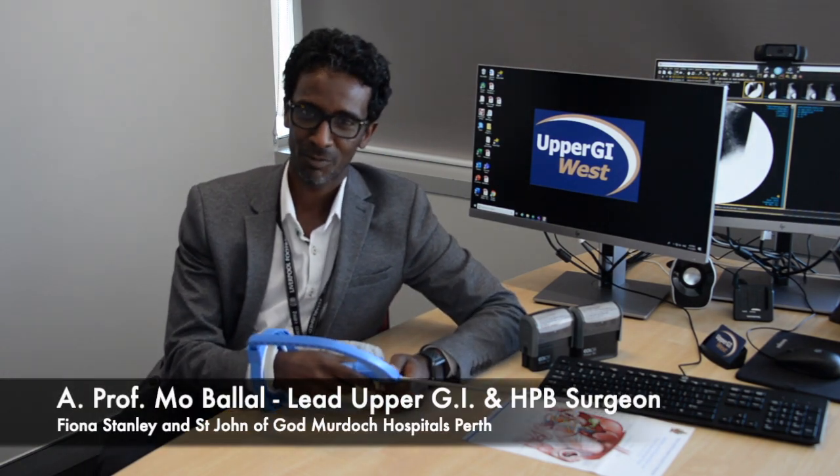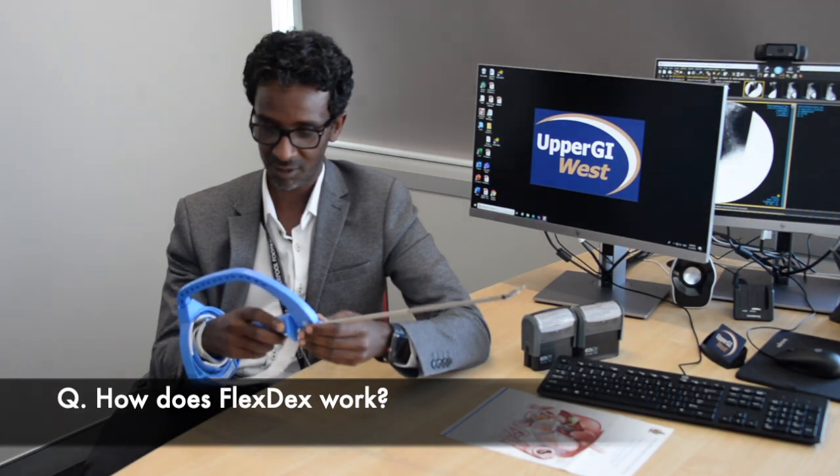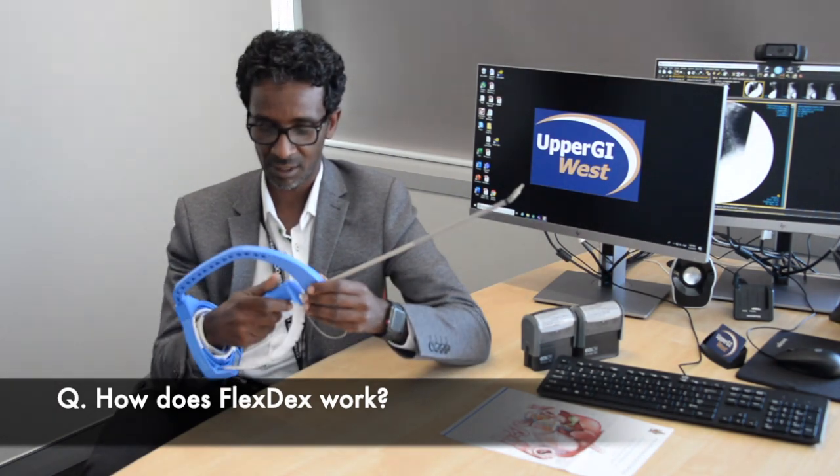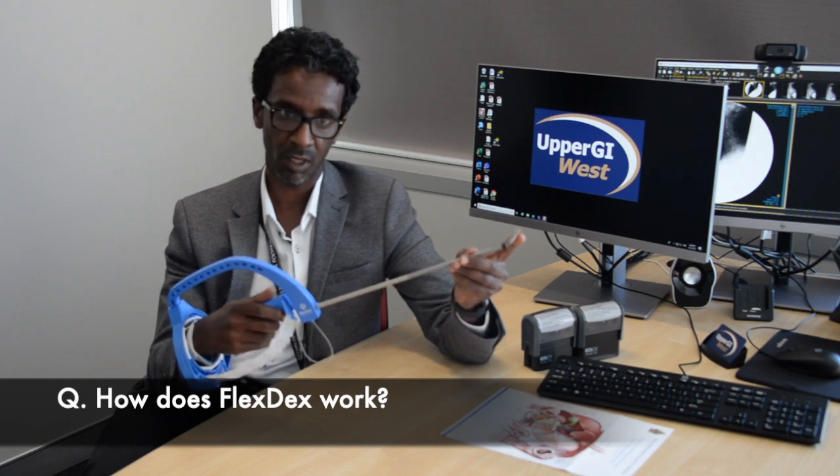My name is Mohamed Balal. I'm an associate professor of surgery. FlexTex is really a very clever device. It's very lightweight and it has a handle where you can open and close the tip of your needle holder with a clinch.